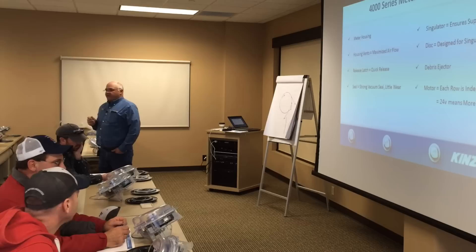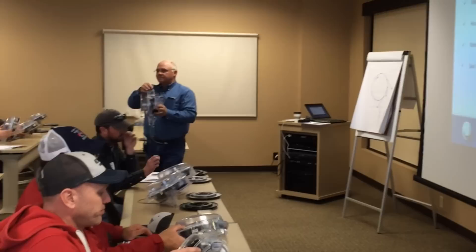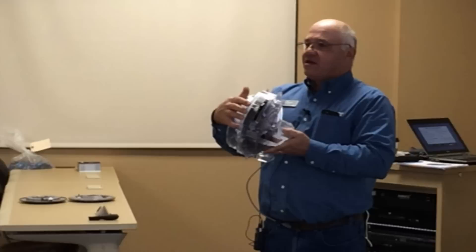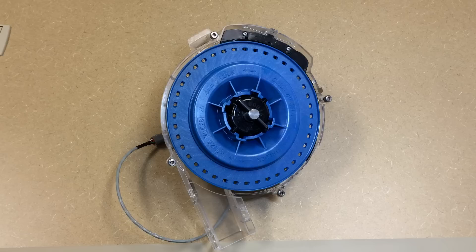Now, the reason I wanted you to wait is because there is a little trick to it. Looking at your meter up at the top, you see the black knob? We'll talk about that black knob later — that is our singulator. Right in front of that black knob there is a little tab that you push down on. When you push down on that tab, you can rotate the vacuum housing and it lifts right off.